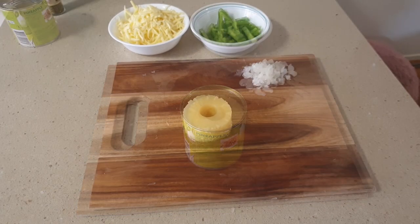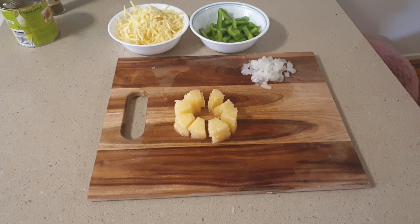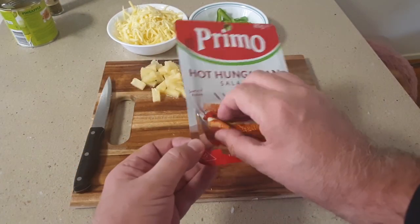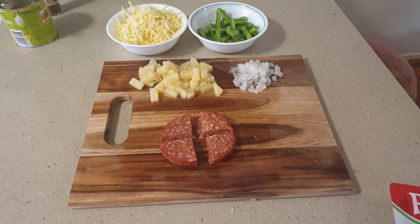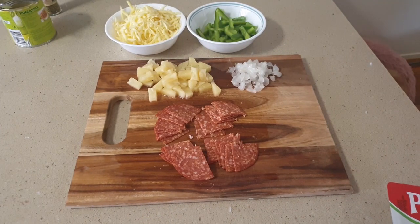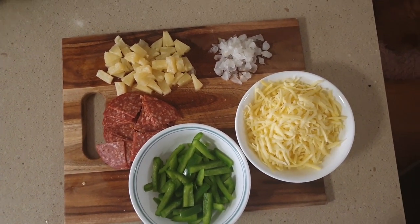Then for the pineapple slices, chop these up into smaller pieces. The easiest part is taking the salami out of the packet — now slice these up into any size you like. Now all the ingredients are ready and the fun begins to load up the pizza.